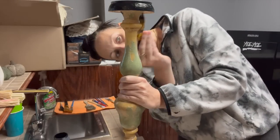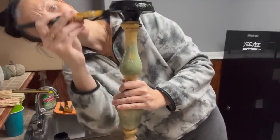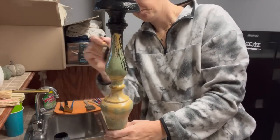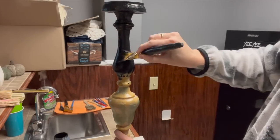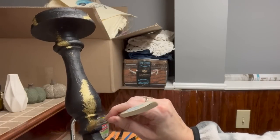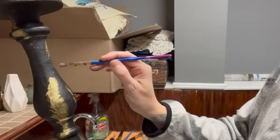Now I'm taking these candlesticks — also a recent thrift find. I needed more candlesticks in my life, but they were $6.99 and they're tall and weigh a good amount. Taking that Folk Art synthetic brush with the Ink, I'm going to paint this entire candlestick. You can see there's green and yellow — it has a lot of texture, almost like cement that's been chipped away. I was banking on using that texture detail in the next step. I spray it with a clear matte spray before doing this step, then take a chip brush, dip it in the wax, and stipple it on.